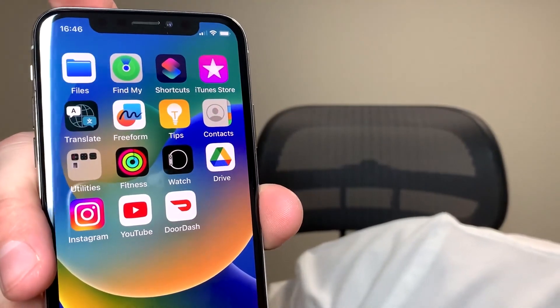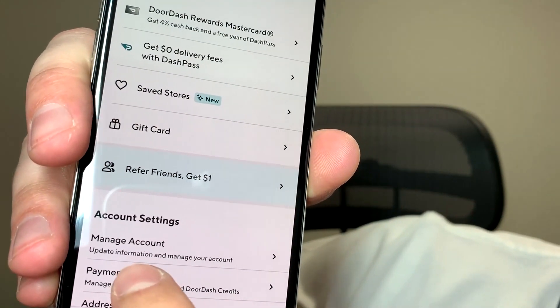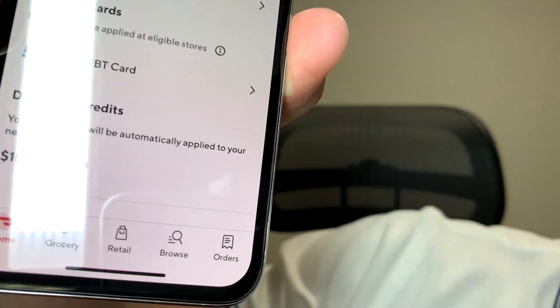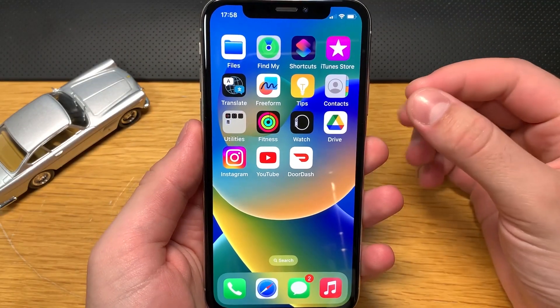I'll show you in just a second how I was able to get $150 in my DoorDash balance. Let me pull it up — I'll go to the payment section and as you can see I have $150 in DoorDash credits. That can be used for paying for food orders, covering the delivery fee, and even the tip for the driver. I'll share how to get that promo code for $150 in three to four minutes.